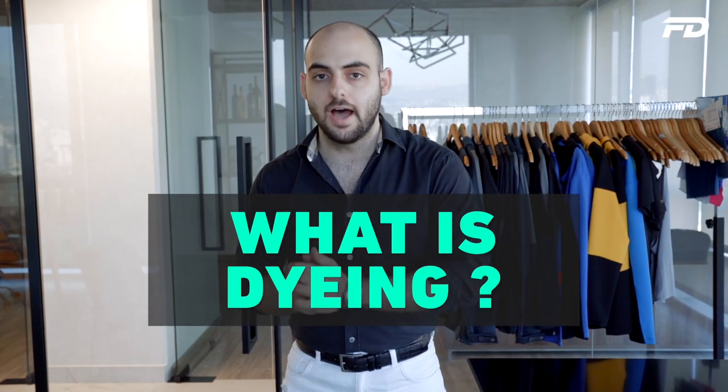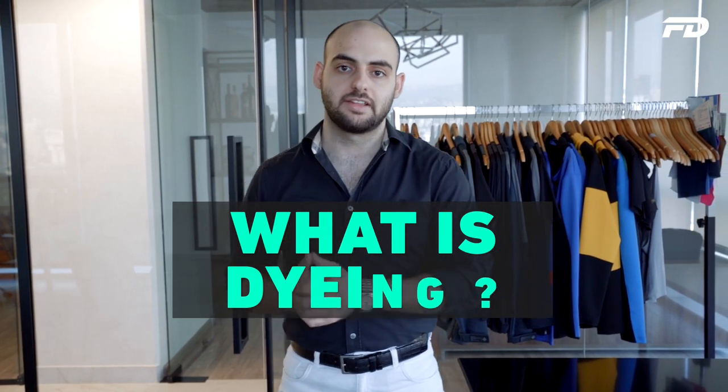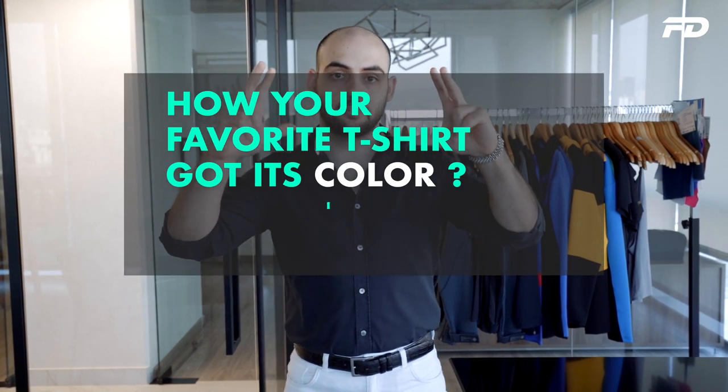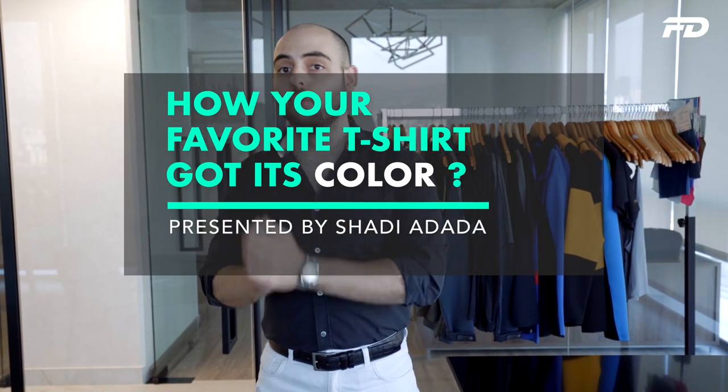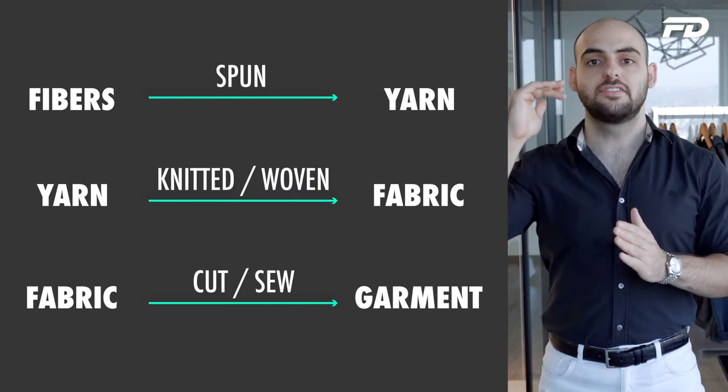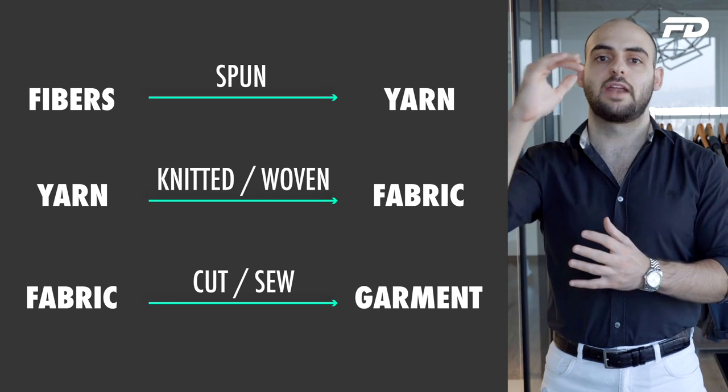In order to understand color we have to understand what dyeing is, and in order to understand dyeing we have to understand how fabrics are made. The fabrics that cover our bodies are made out of sub-particles, you could say. You have the fabric piece which is made out of knitted or woven yarns, and then the yarns are made out of fibers twisted together. The different dyeing methods relate to at which stage in the fabric production process you introduce color or pigment — to the fibers, yarns, fabrics, or even the cut and sewn garment.